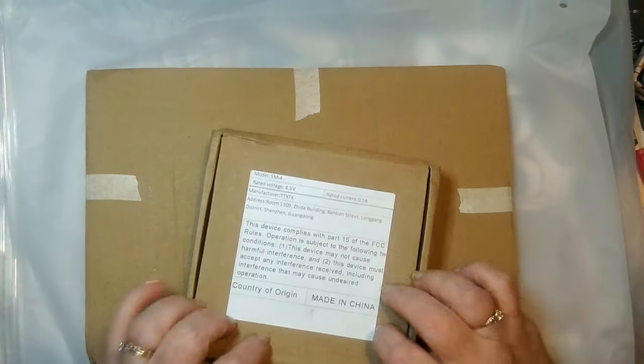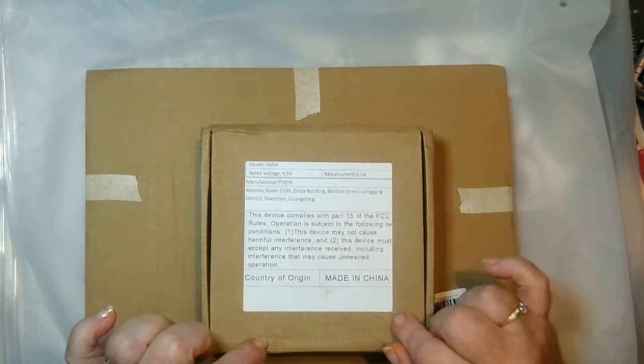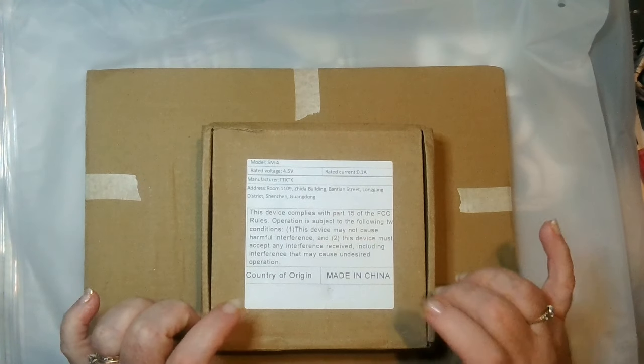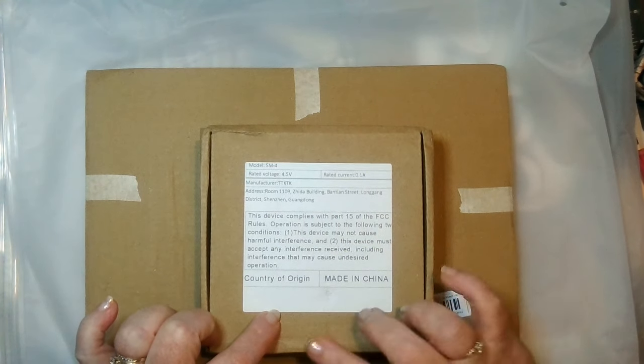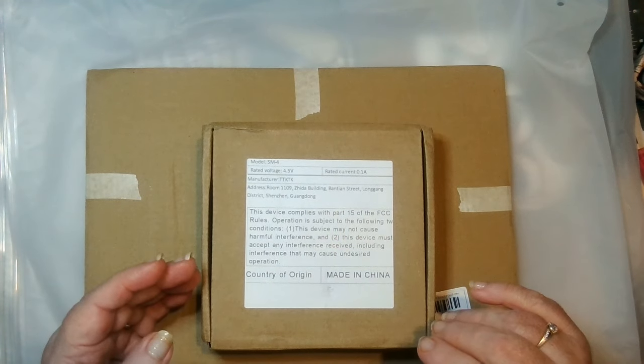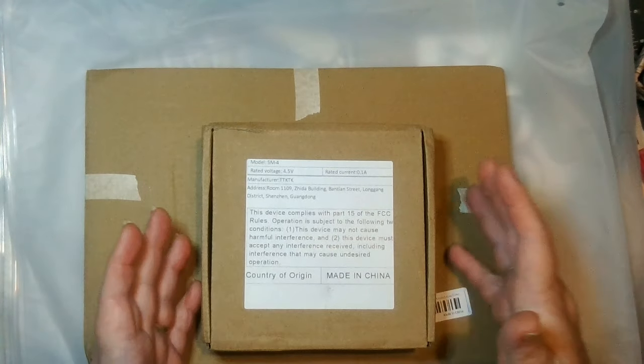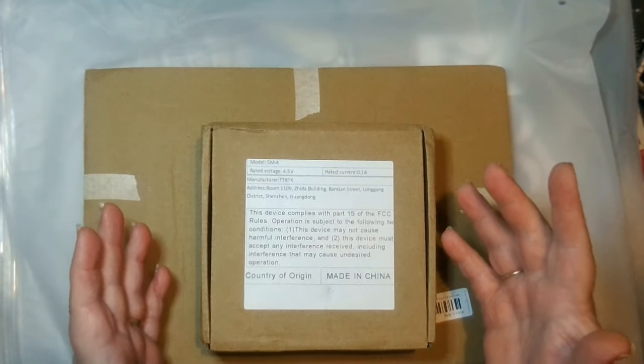I will have all the information of each individual item in my comment section so you can go back and reorder them. It has the price and everything, though whether it will have the same price when you go in, they run out so quickly.